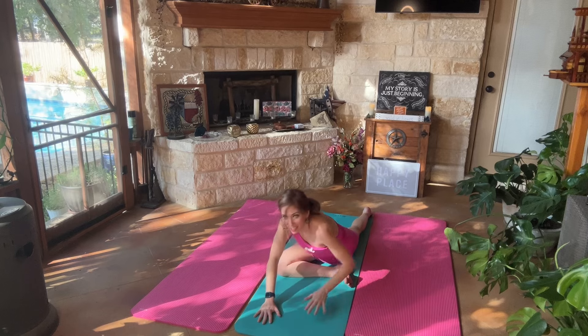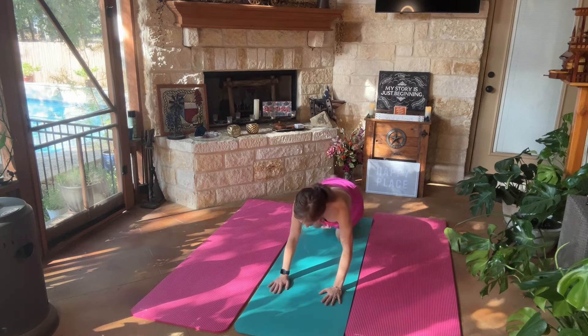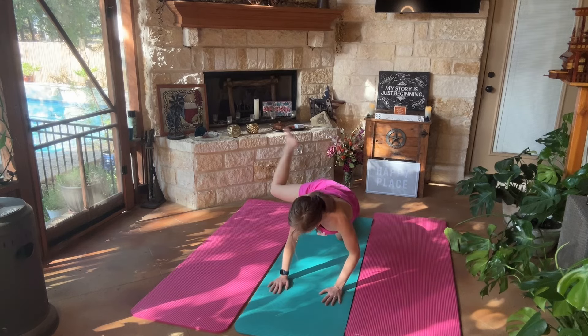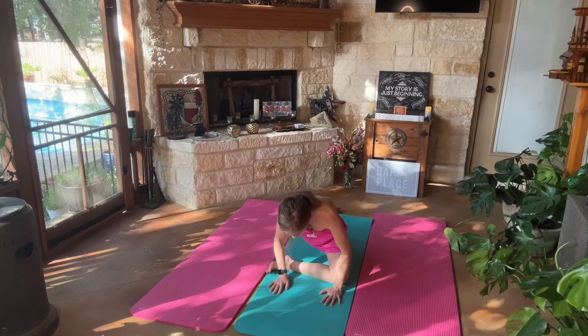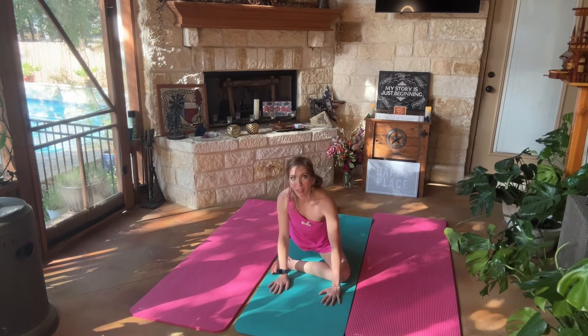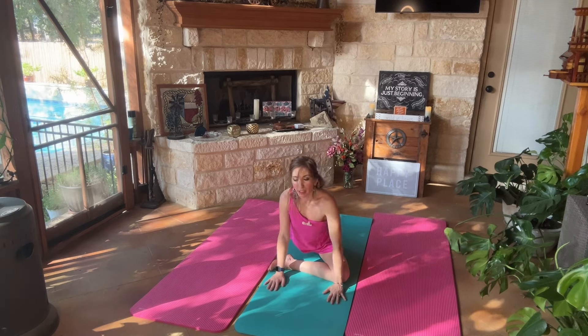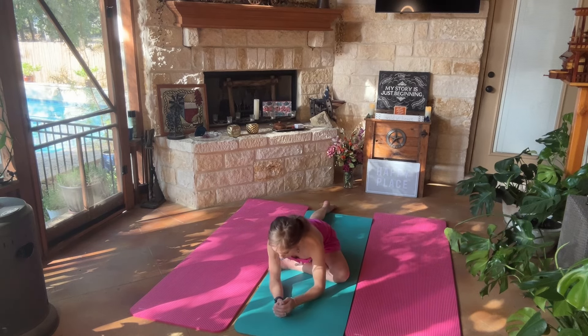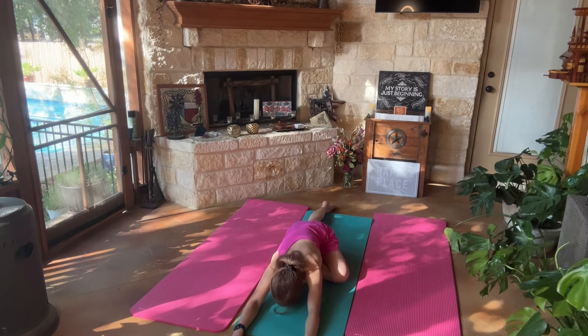And then we're going to go ahead and walk our hands in. We are going to switch legs. If you would like to kind of kick out that right leg, feel free. And we're going to go ahead and bring our left leg forward with the knee bent, having our right leg nice and straight behind us. You can start with your hands by your leg. If you want more, you can get onto your forearms. And if you want even more, you can extend your arms and go ahead and bring your forehead into the mat.